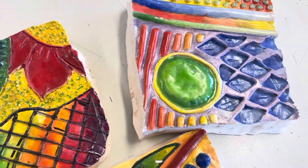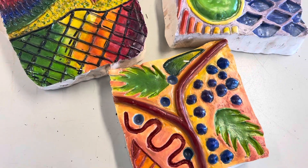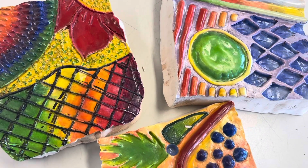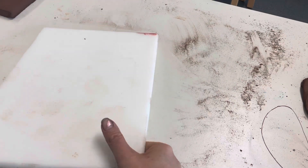Hey guys, welcome back to the White Forest Technician. Today we're going to be talking about creating plaster cast tiles. These are inspired by the Spanish Barcelona-based architect Gaudí, so let's get started.